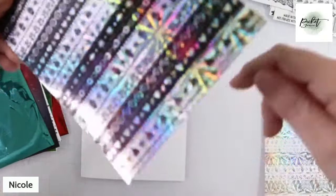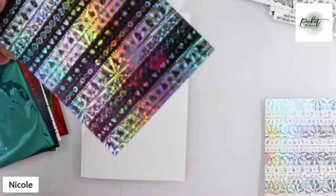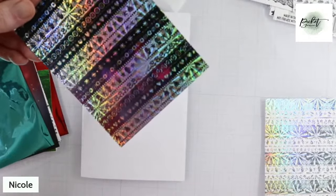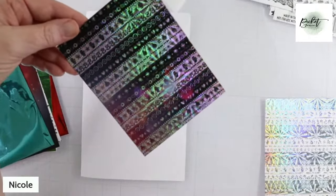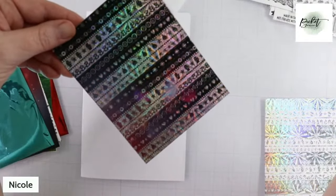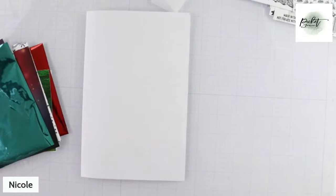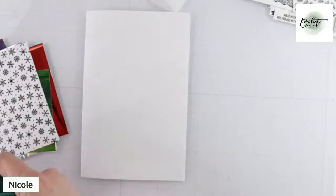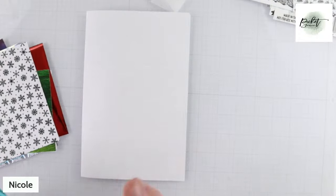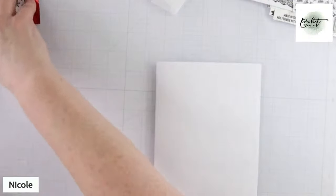It literally gives you a totally different background. It's not grungy — it's just a background you couldn't create on your own, and it's just so fast to run it through your Mink again. You're about to throw that piece of foil away anyway. So let's get started — I've also figured out a way to get three runs out of one piece of trash.